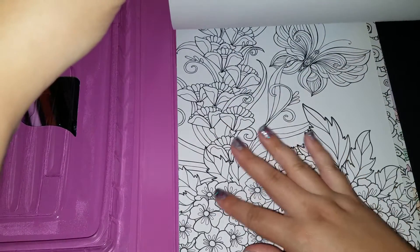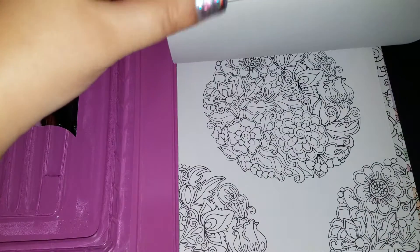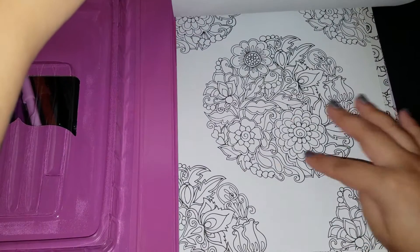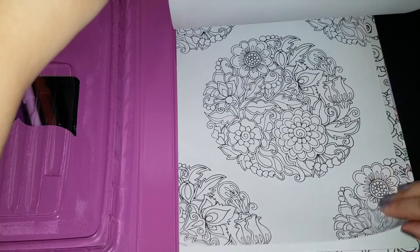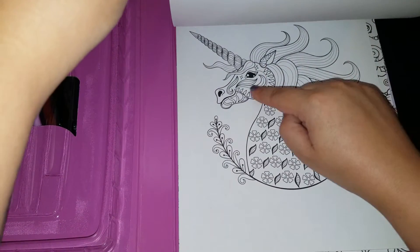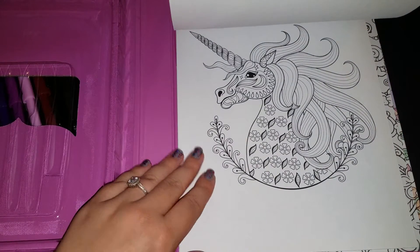It goes on to other animals — some sort of bird, really intricate with little tiny details on the feet, so small. We have a butterfly, a beautiful butterfly with flowers going down the sides and across the bottom. This is really pretty too — different kinds of flowers. Another unicorn, this one very interesting. It almost looks like it has tattoos on his face. It's really pretty, though.